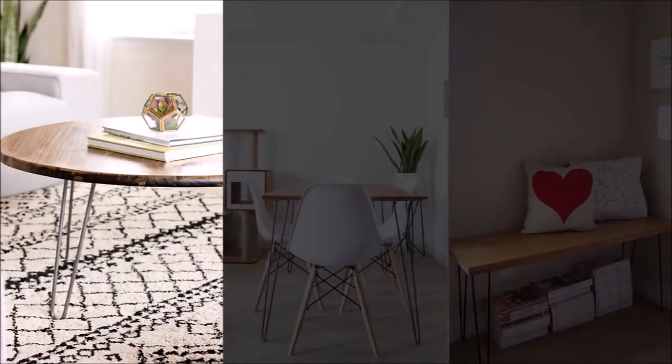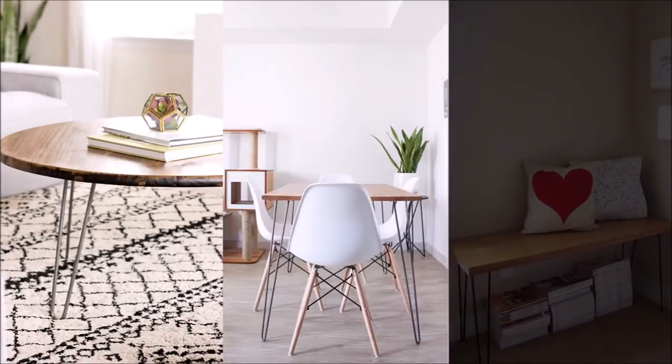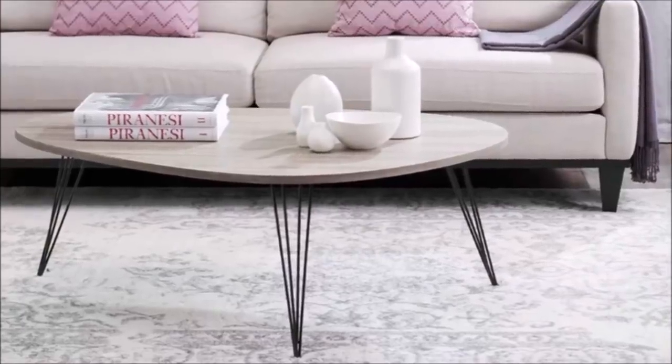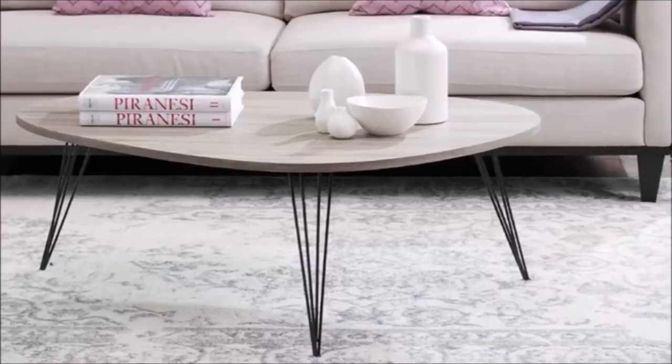9. Use hairpin leg furniture to add space and style. Replace your bulky furniture with this new design. What it does is make your floor visible and creates the feeling of more space. They're also quite stylish, perfect for modern apartments.